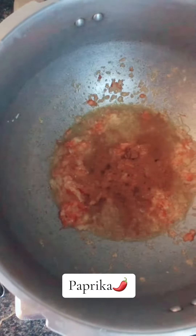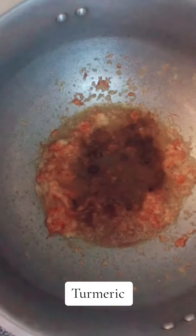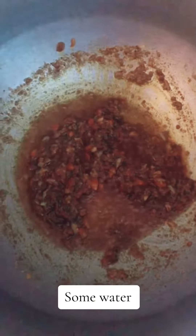Paprika, turmeric, garam masala, black pepper. Add some water.